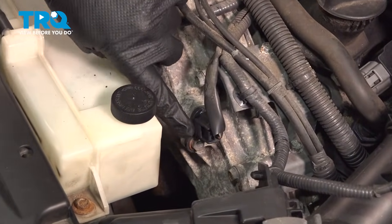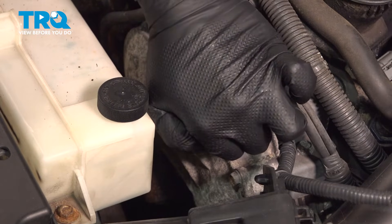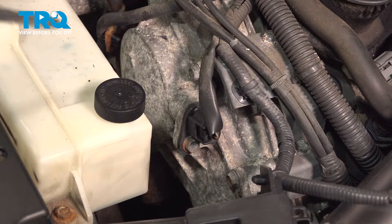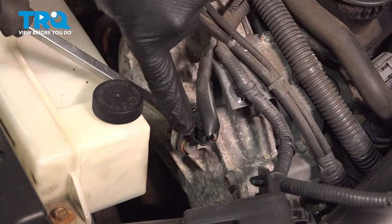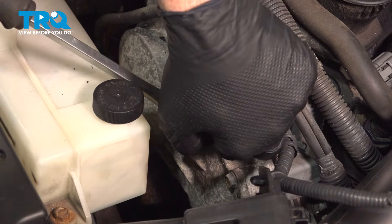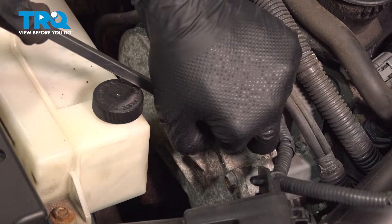There's a tab on the back of the connector. Pinch that tab and wiggle it off. If it's stuck, use a screwdriver or trim tool, press in on the tab, and gently slide the connector off.